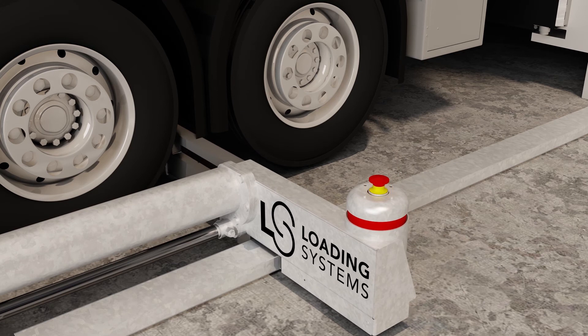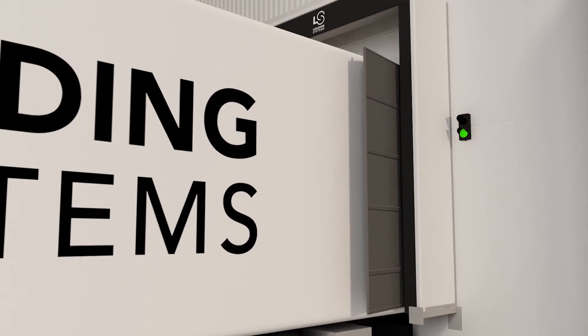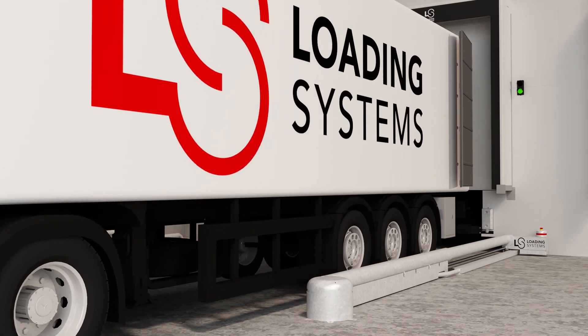Installation in both existing and new buildings is no problem, as the restraint system requires minimal building preparation. Loading systems — because we take care.